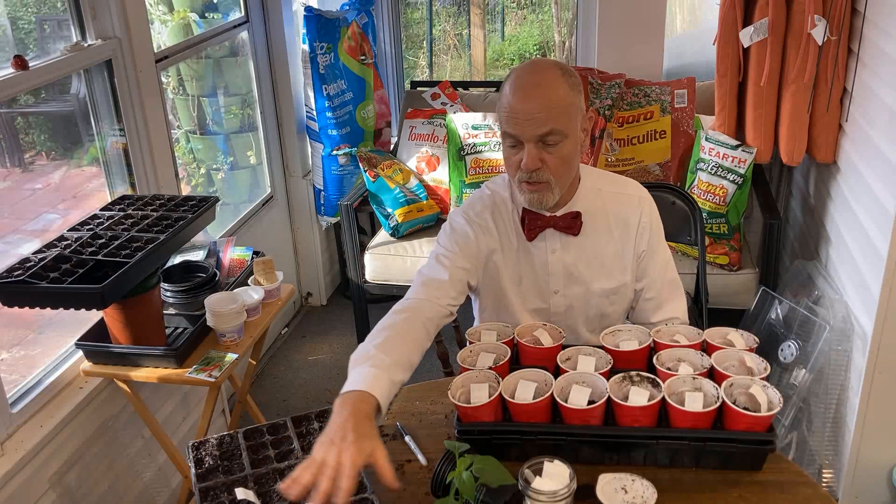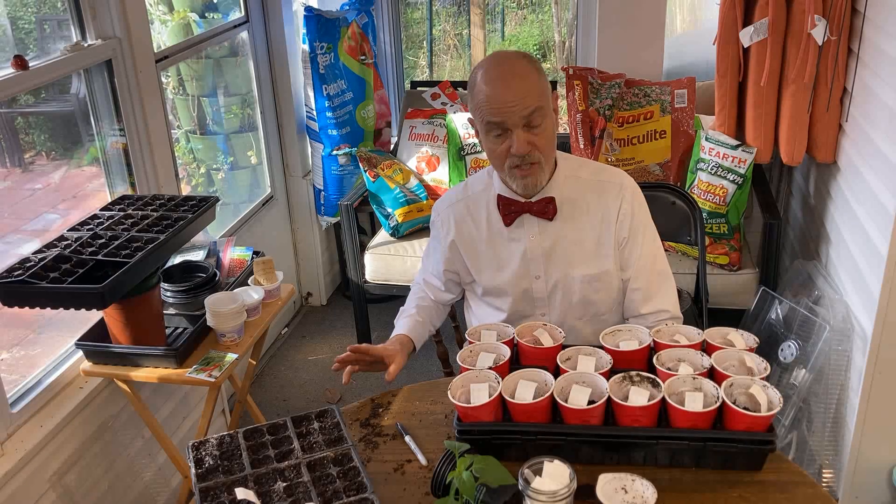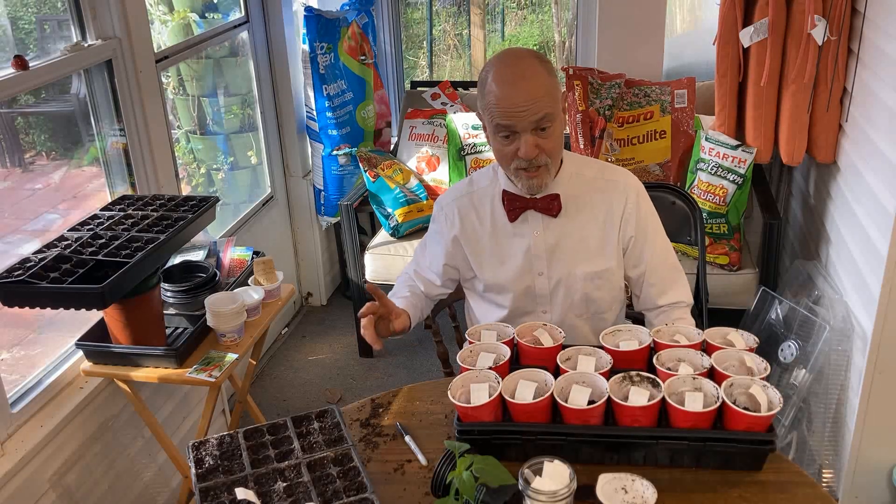This is all basil, these are all peppers, these are all tomatoes, and we're about to water these for the first time. I just wanted to show you real quick.